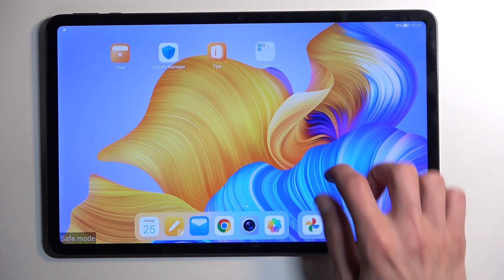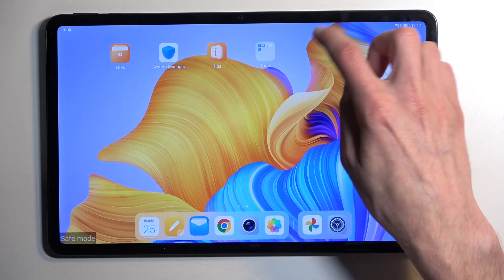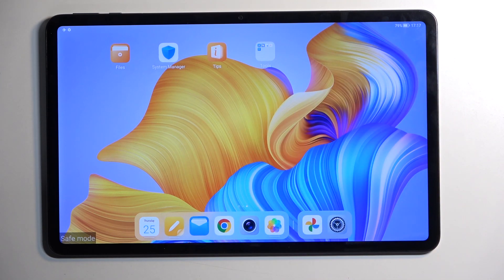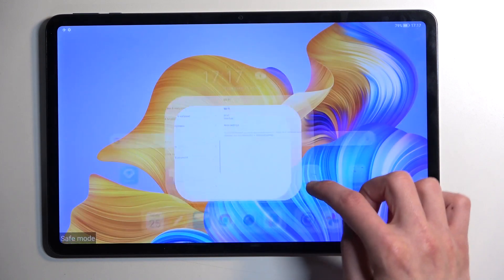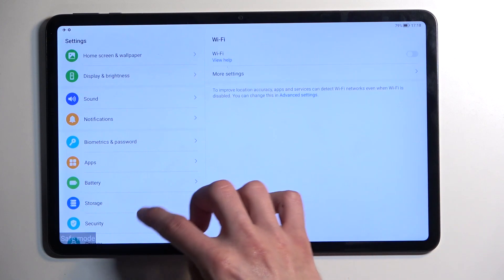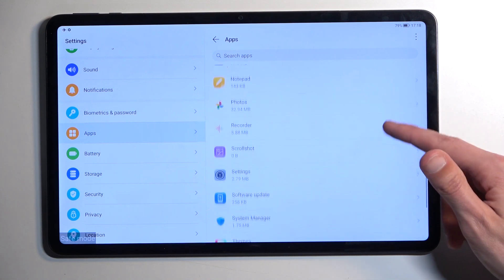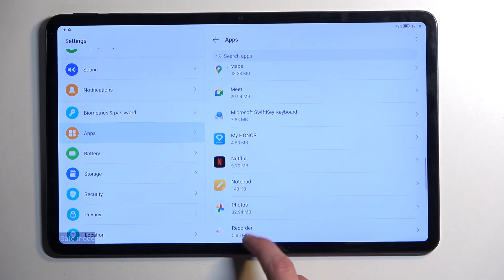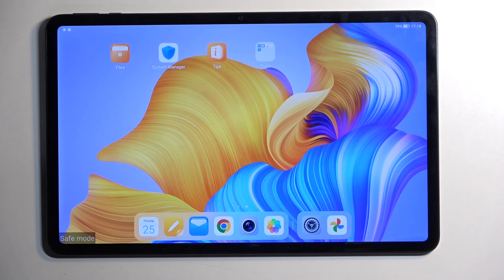Let's see if we have any applications that won't work in here. They don't show up — they become completely invisible. I have Netflix, which should be somewhere here, but as you can see it's not. Opening Settings and Apps, you can see Netflix is listed as installed, but it doesn't show up in safe mode. Any application not showing on your home screen or app tray will not function in safe mode — it gets completely hidden away.